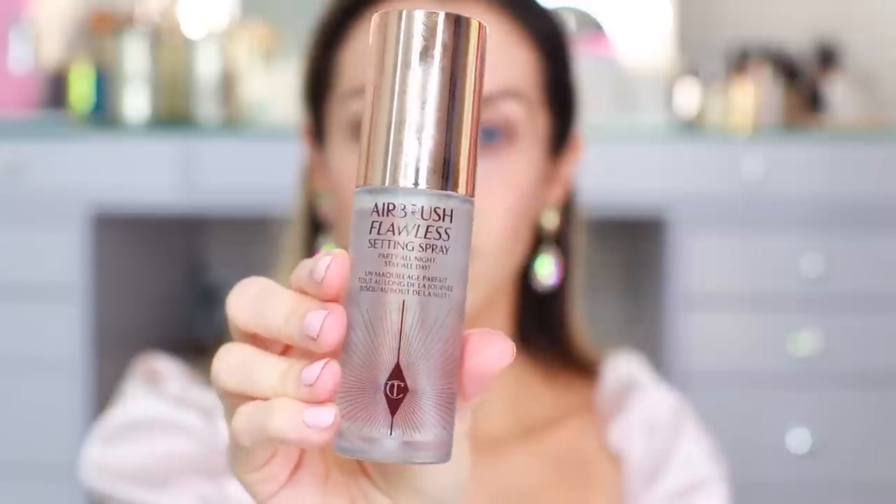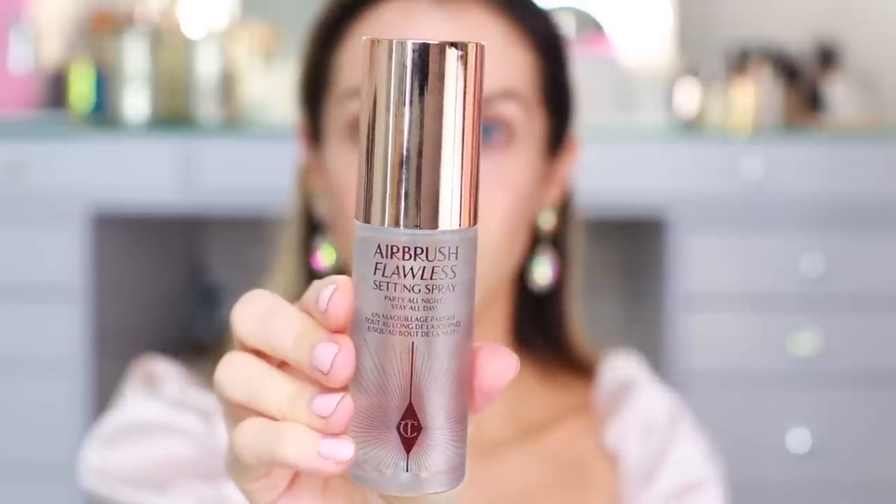All I have on my face right now is skincare, and with this little delivery came a sample of the Charlotte Magic Cream Light. I went in with this today. I like it, but it's not nearly as light as I expected — it was more like a thick white sunscreen. It did absorb; I don't feel oily or greasy, but I was a little surprised that this was the light version and it was still pretty heavy.